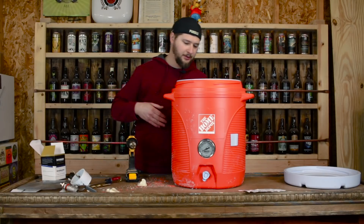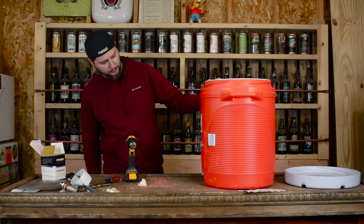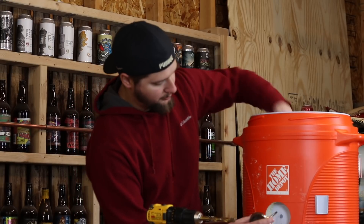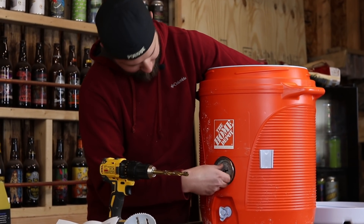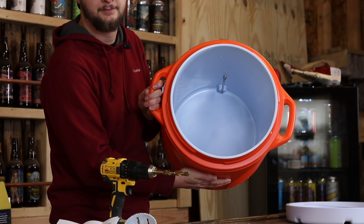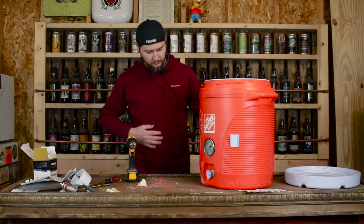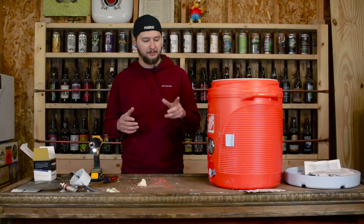Now we have a thermometer in our mash tun — it's going to look a little something like that. We're going to put the O-ring on the temperature gauge, do a fit test, putting it in. Looks good — nice tight fit on the inside. We've got an O-ring and a nut on the inside also. That's the installation of the temperature gauge on our mash tun.